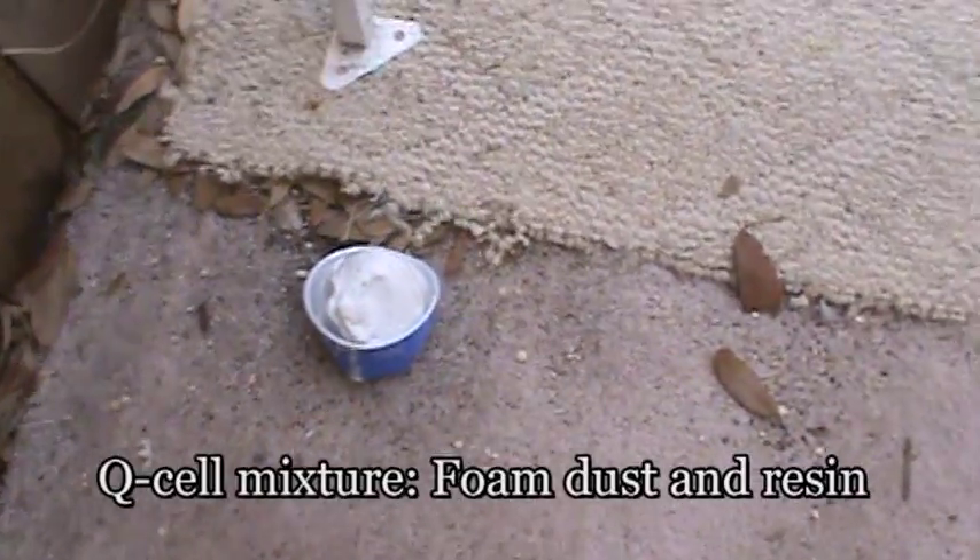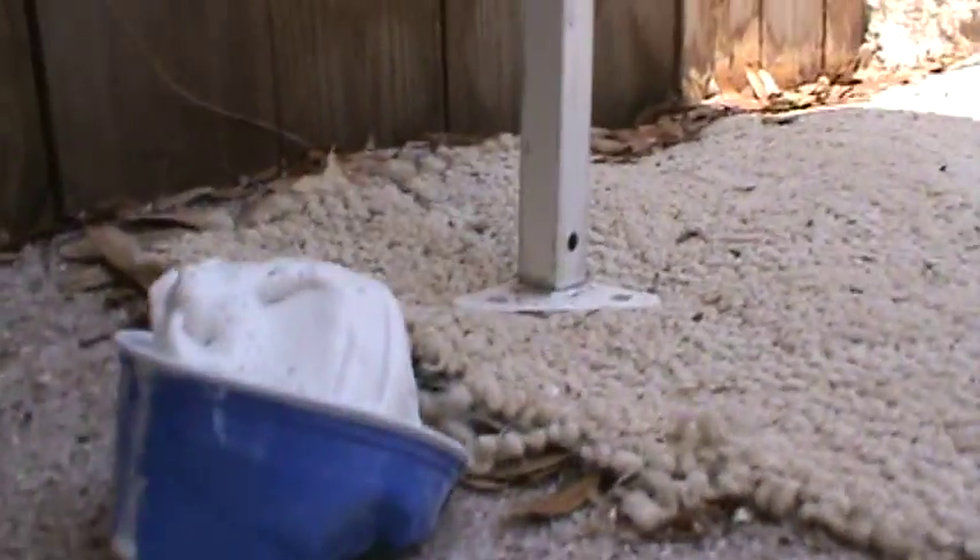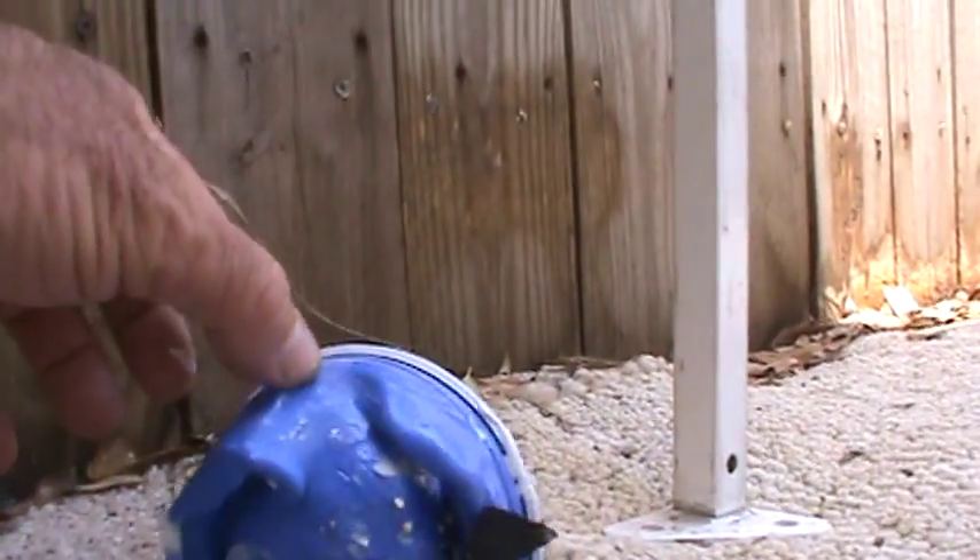This is the leftover QCell that we mixed up. The cup it was in actually melted, and right now it is still really hot.